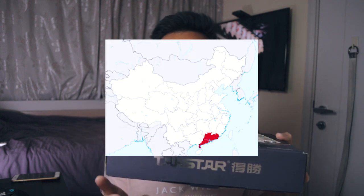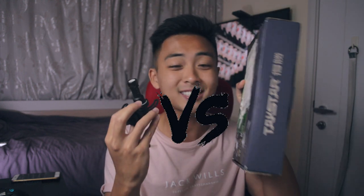Hey yo, what is up guys, it's your boy Klebs Tam aka the eShop Guinea Pig. Today we're gonna be reviewing the TACSTAR SGC-598 from Guangdong, China, which only costs $27, and we'll be comparing it to the Rode VideoMicro which costs $60, to see who wins the competition.